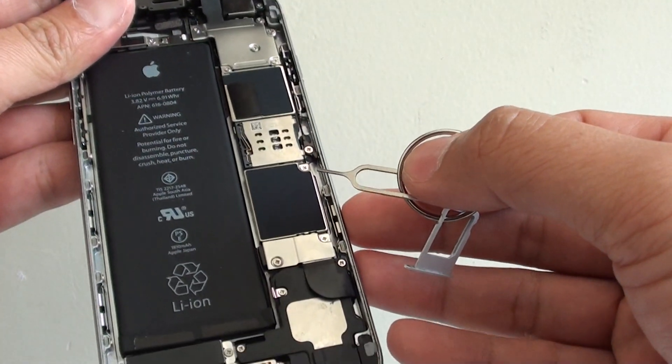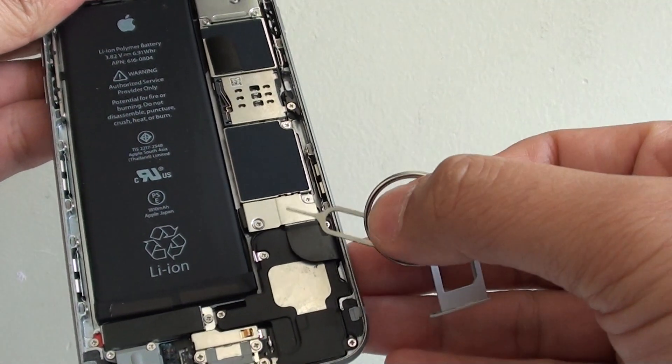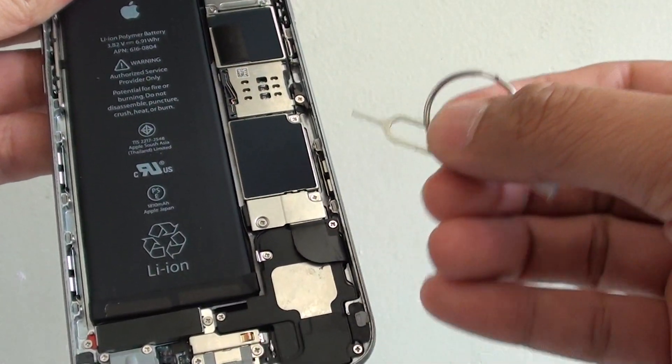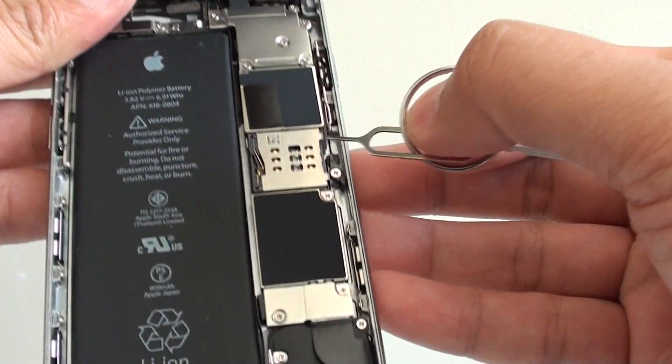With the iPhone 5 or 5S, normally there is another indicator at the bottom. However, I cannot see any indicator around there with the iPhone 6, so assuming they only have one up here and one on the side.